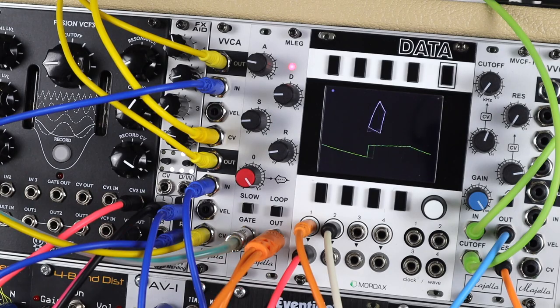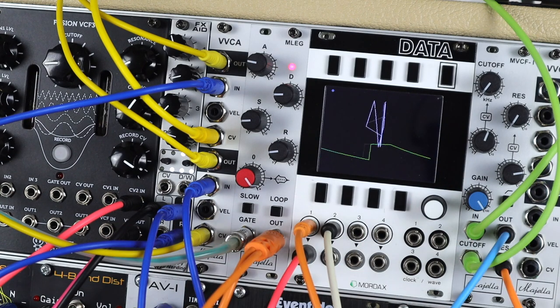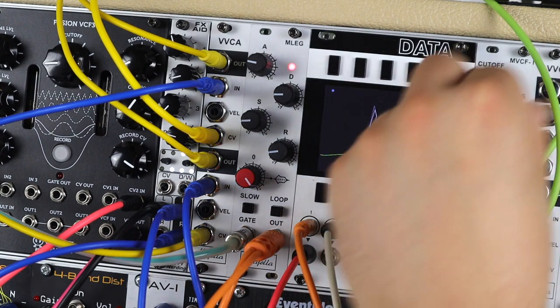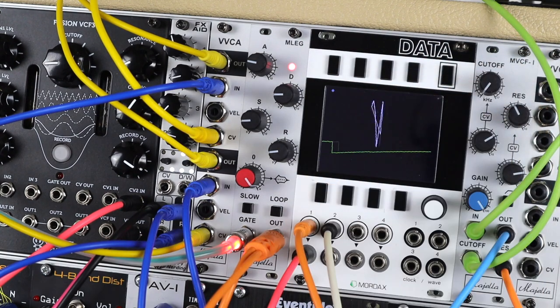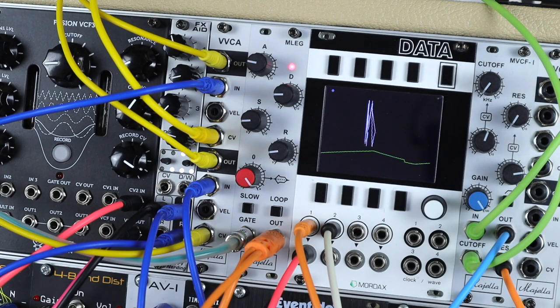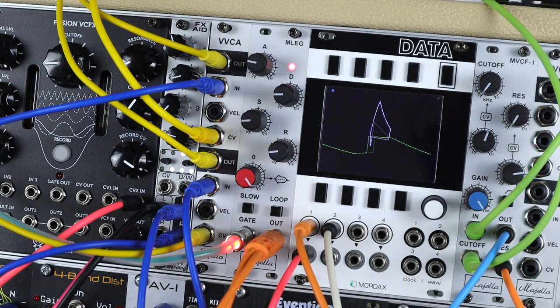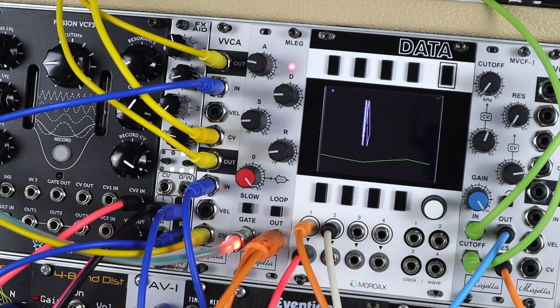So here's a fun patch that started with me looking for longer evolving bass tones. A couple of oscillators first come into the Magella filter for some high-pass filtering with some accent modulation, and I'm using the envelope to affect resonance as well. So carving into the low end with this filter first, modulating its resonance with the envelope, before coming into the fusion filter to the left, which has its cutoff modulated by the screen trace — the longer ADSR envelope that we can see and hear.